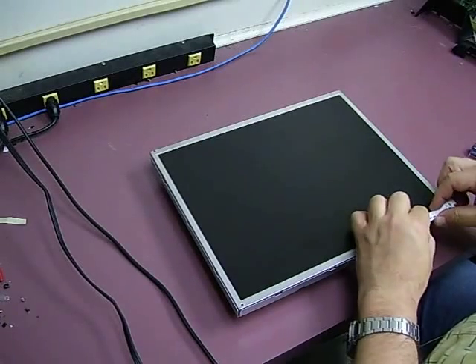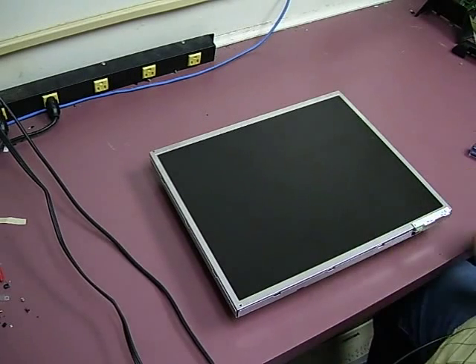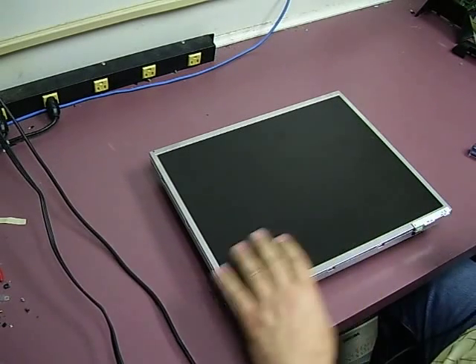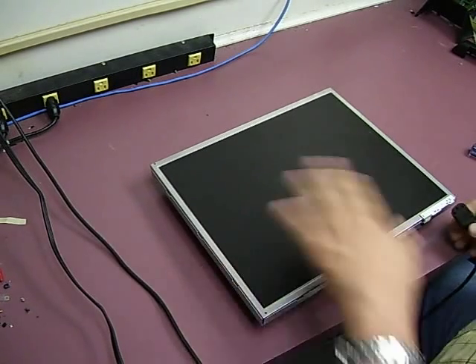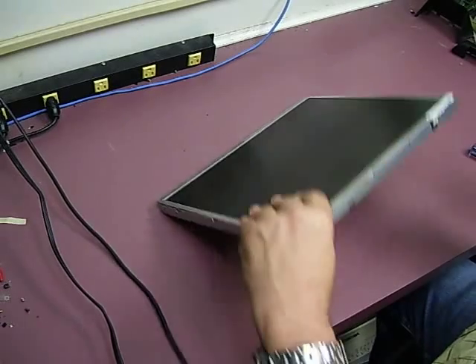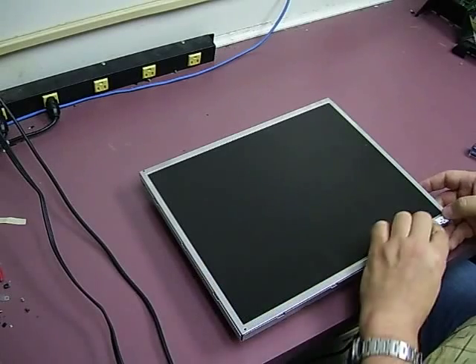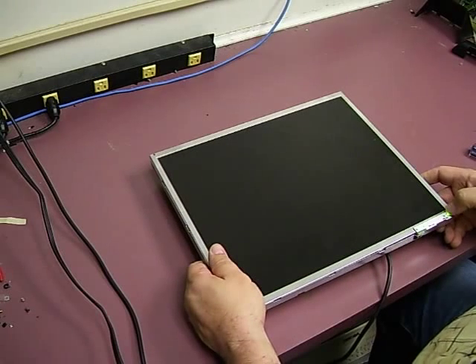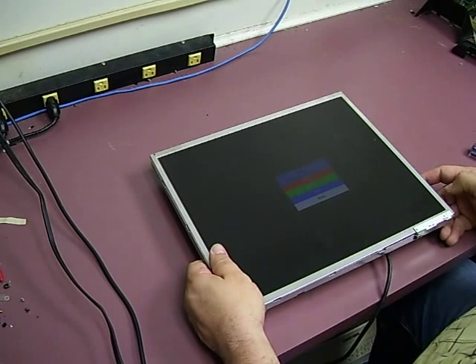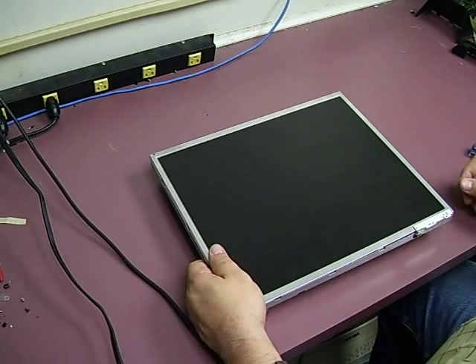Lay it down and reattach the control panel to the front with that sticky tape. The Dell monitors have a built-in test function, so even without connecting it to a computer we can test the operation. We'll just apply power to it, push the power button, and as you can see we have video.